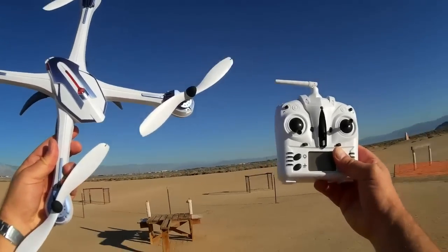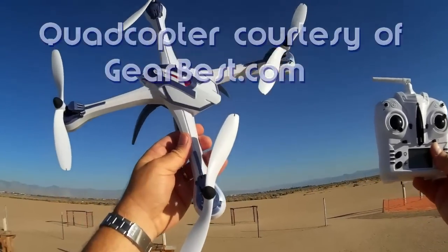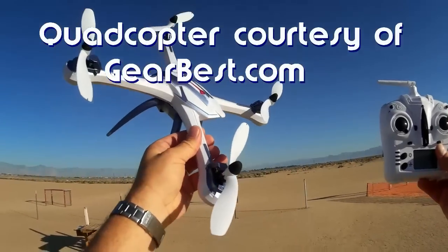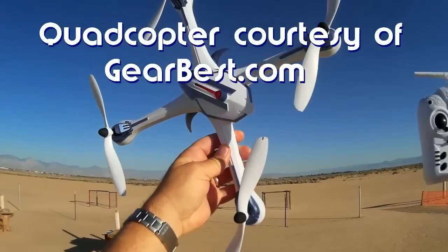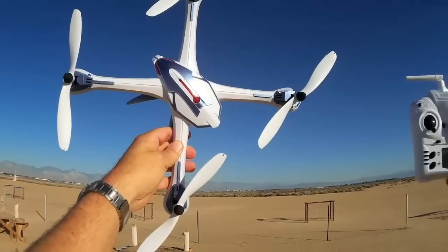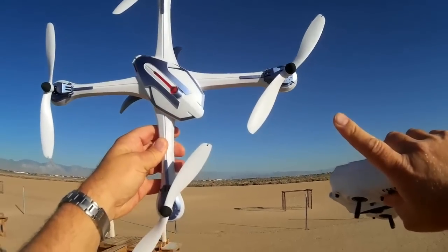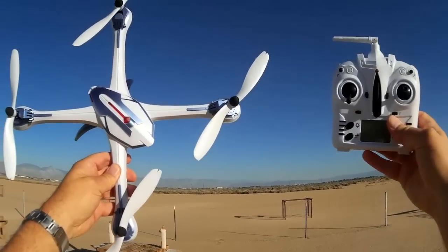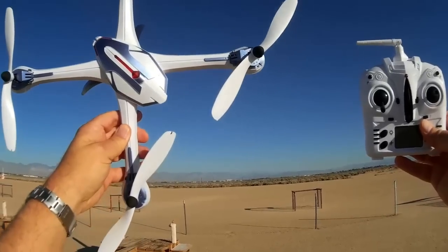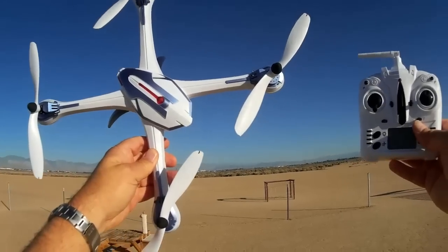Good morning again. Quadcopter 101 here. In my previous videos of the Tarantula X6, I've been hesitant to actually push the envelope of this quadcopter to demonstrate its flight maneuverability. Mainly, I didn't want to risk overheating these motors just yet. I wanted to demonstrate the range of this quadcopter and its camera carrying capability, which I think I have sufficient number of videos to show.